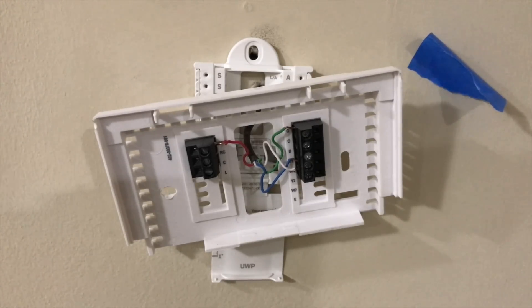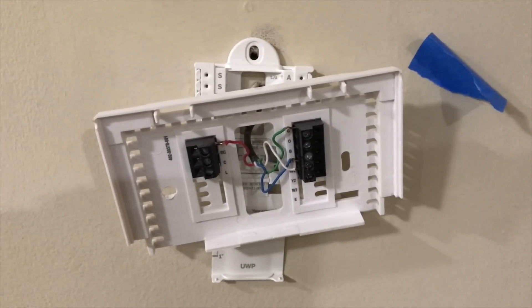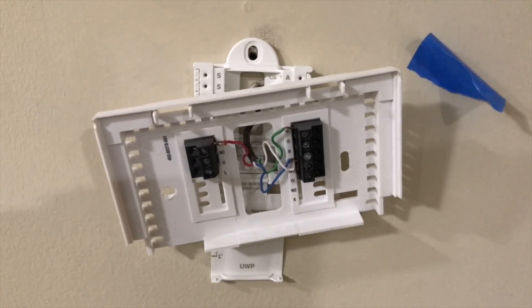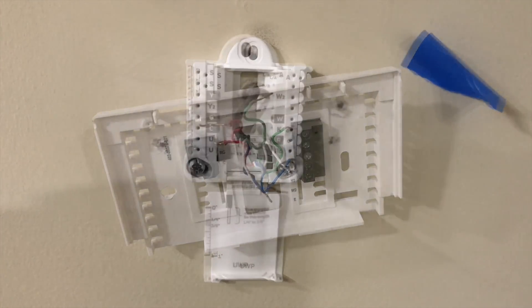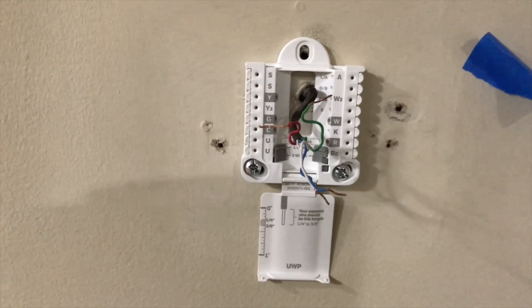I'll show you guys how I installed it pretty quickly — it doesn't take long. Let's get started. First and foremost, you want to cut the power at the breaker, or if you have a switch by the furnace like I do, just turn it off so you won't shock yourself or risk damaging the new thermostat.